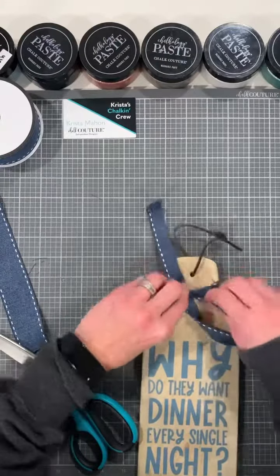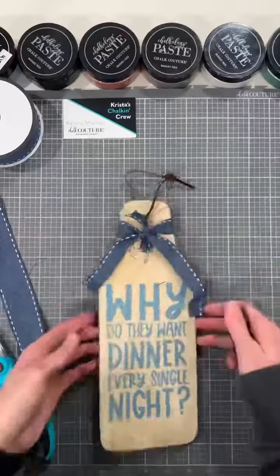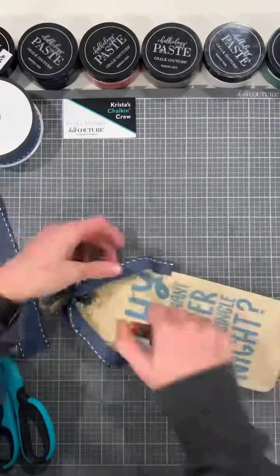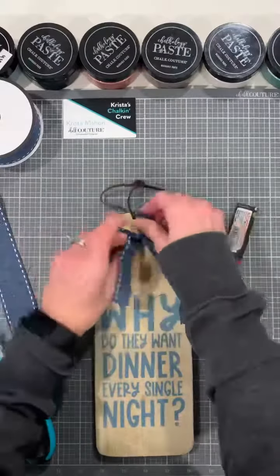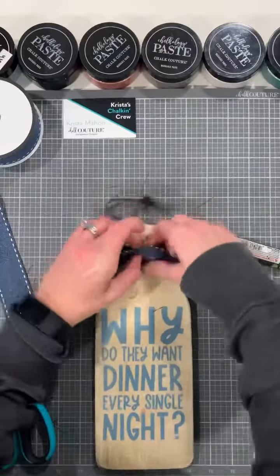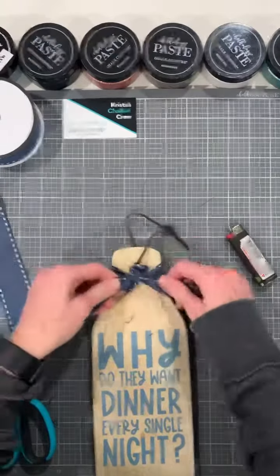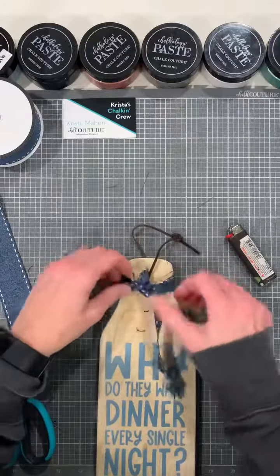My ribbon that I picked is actually going to be a little bit bigger, so I'm going to grab it and cut it. It's a little bit thicker than I want, so I'm going to cut it down the center of the ribbon itself. I'll go ahead and use my fabric scissors to do that, and cut two strips, and then we're going to tie it around.